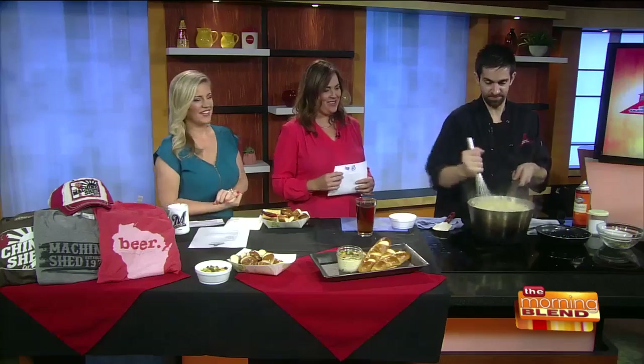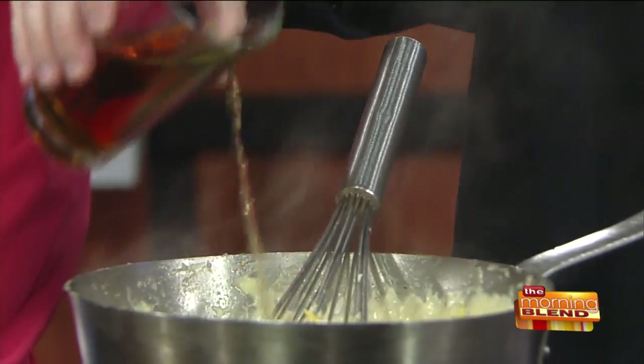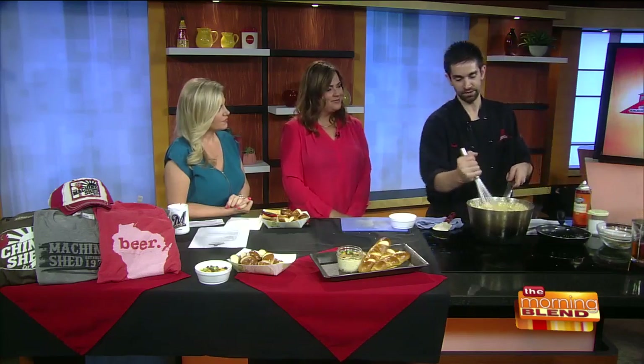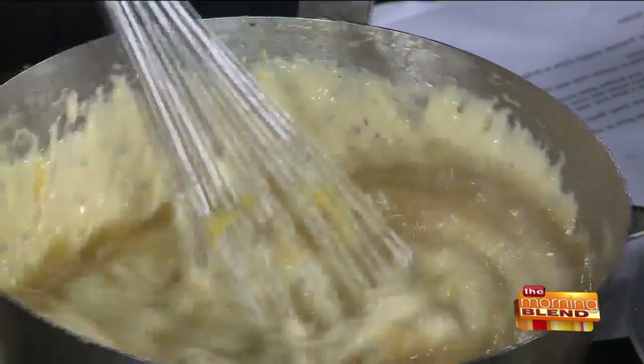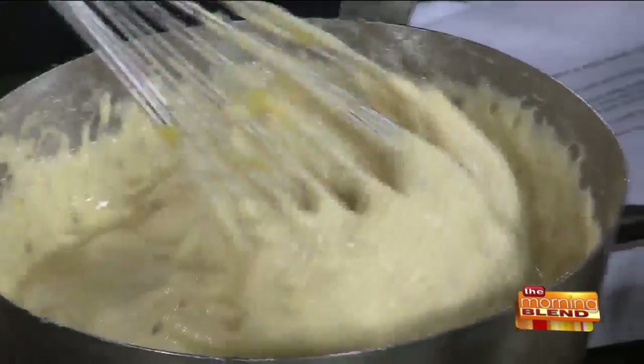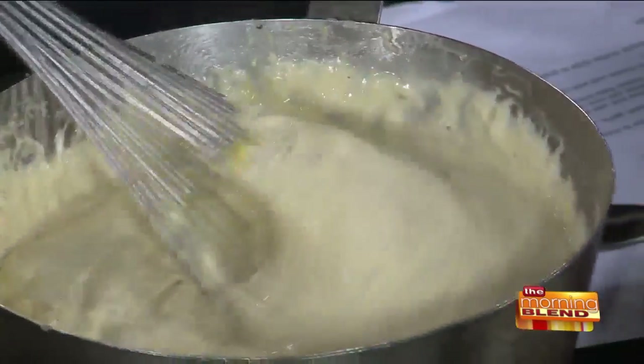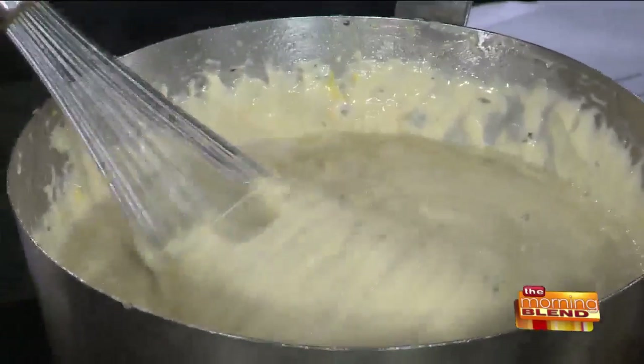Look at that come together — oh my goodness, so good! Wisconsin Amber is what we're using. Do you have a favorite brand? It all depends on what you're making, what kind of dish, what kind of beer you want to use. It adds to some of the flavor depending on if you're using a lager, an IPA, whatever.